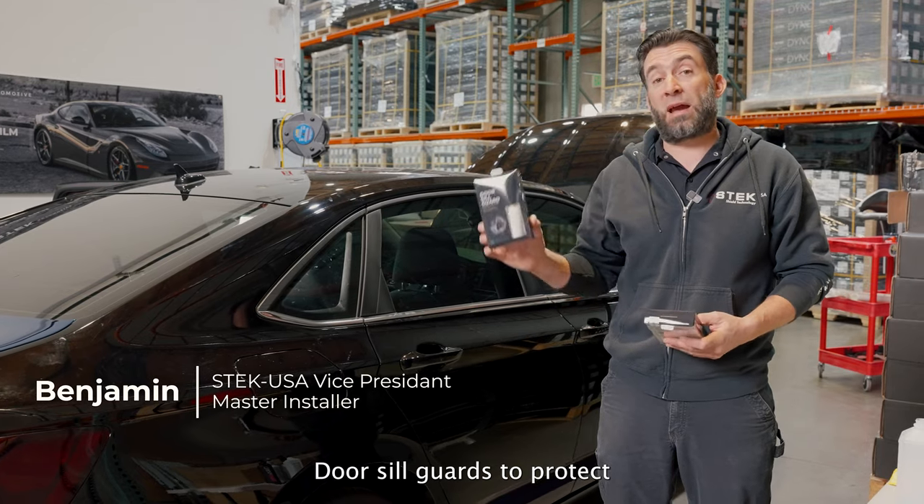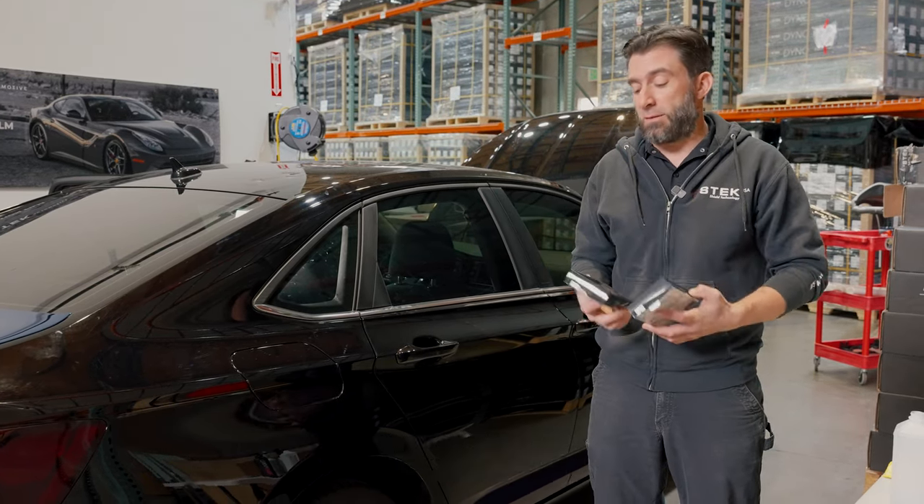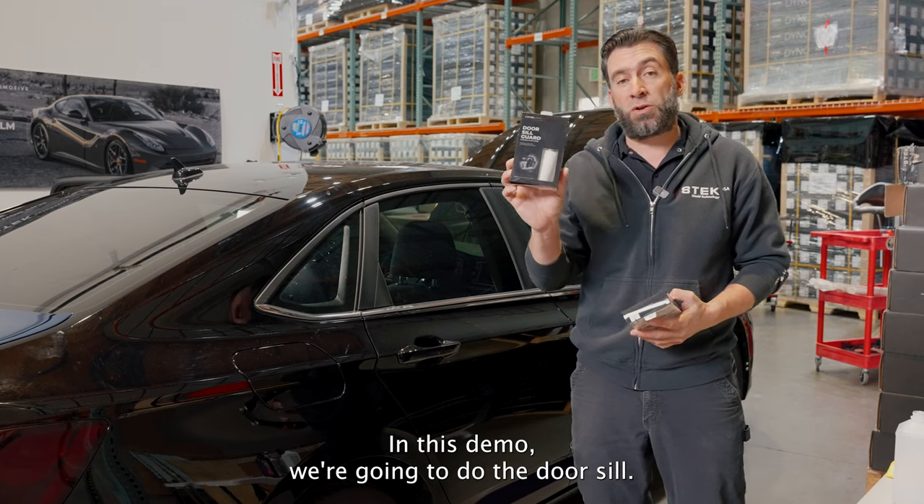Door sill guards protect your door sill at the entry point or your trunk landing. In this demo, we're going to do the door sill.